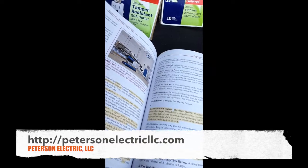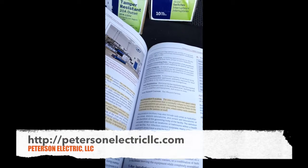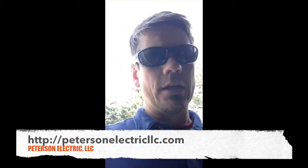It talks about if it's a long-time rating at 5 minutes or longer, or if it's momentary — meaning disconnect before 5 seconds. That is critically important to know when you're trying to wire that.